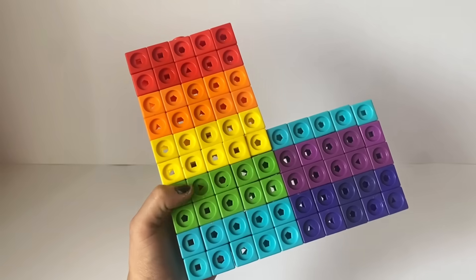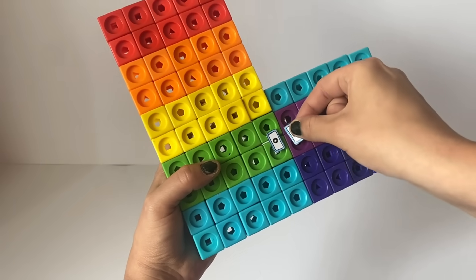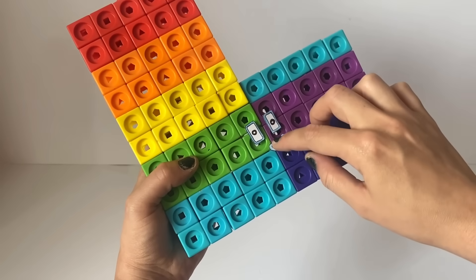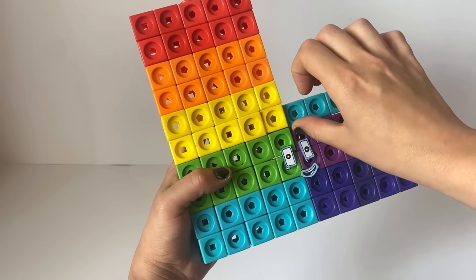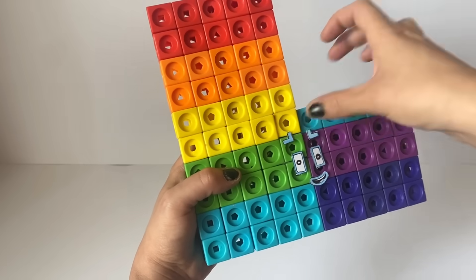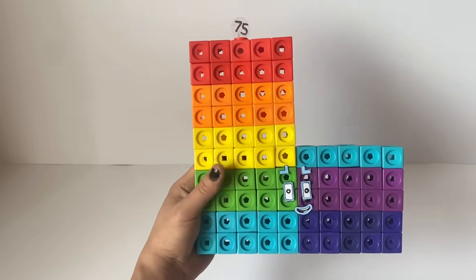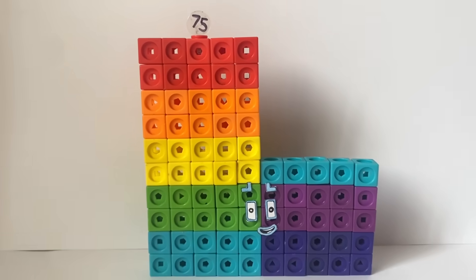We have made blue rectangle eyes for 75. The blue is to represent the 5 and the rectangular shape is to represent that 75 can make lots of rectangles, meaning it can be divisible by lots of numbers. 75 also has a blue mouth and blue L-shaped eyebrows to represent the L shape of 3 lots of 25. We have also made a numberling for number block 75. And here is our finished number block 75.